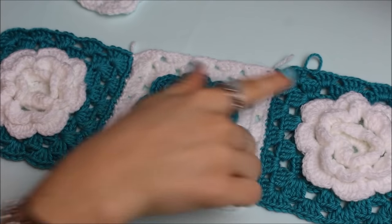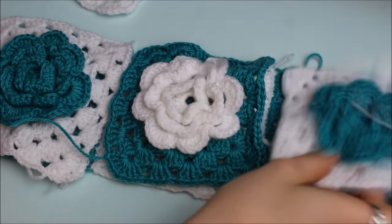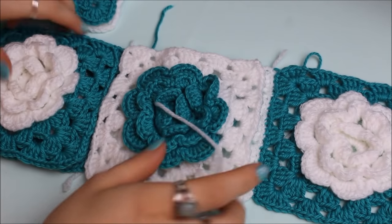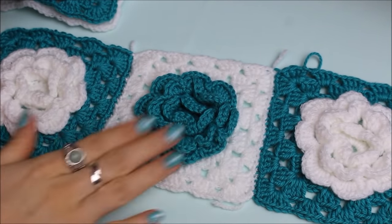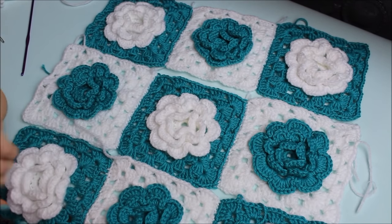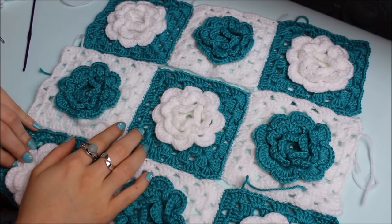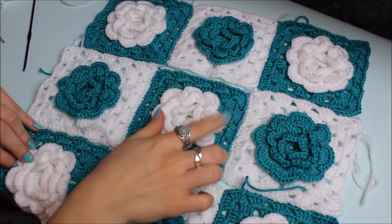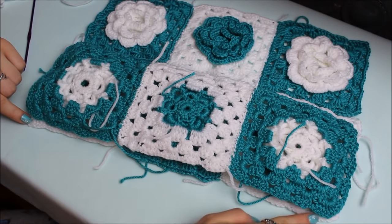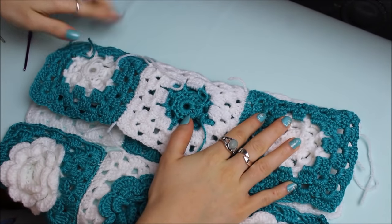Now I'll continue sewing the granny squares together — sewing a white one, a blue one, and a white one, then later a blue one, a white one, and another blue one. I've just finished sewing all the middle squares. The only thing left is to sew them together at the top and sides using the same method — place the two panels facing right side to right side and sew along the edges.